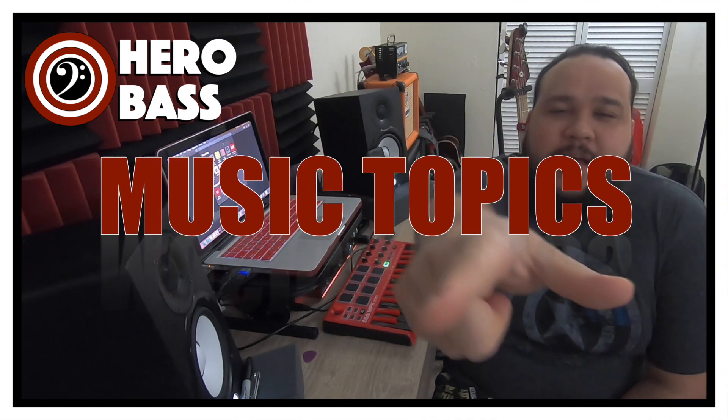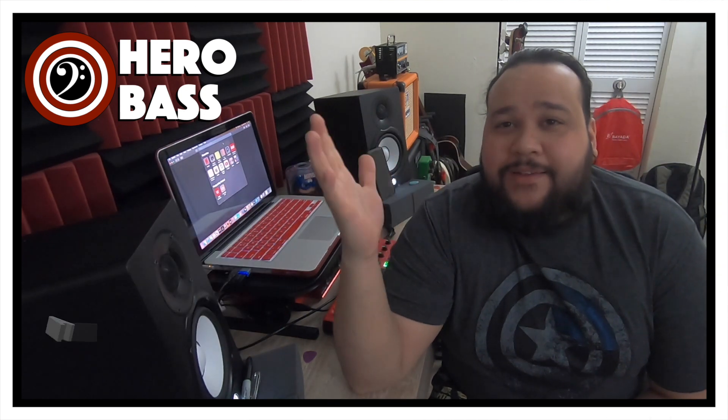What is up, guys? Welcome to Hero Base, the place where we talk about bass, bass gear, and music-related topics. My name is Norman. I hope you guys are doing awesomely well.